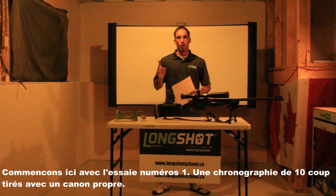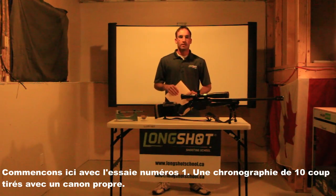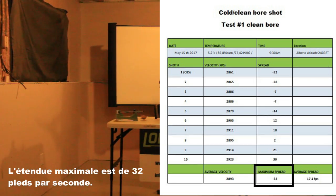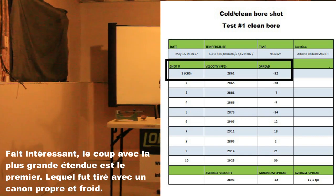Let's begin with test number one: a 10-shot chronograph session with a clean bore. The average velocity is 2,893 feet per second. The maximum spread is 32. An interesting fact: the bullet with the biggest spread is the first one, which in this case is a clean and cold bore shot.